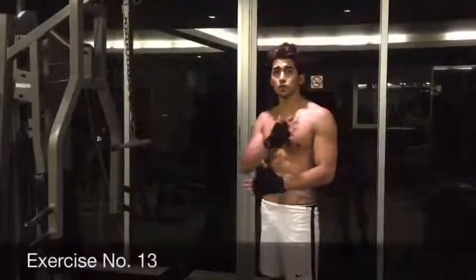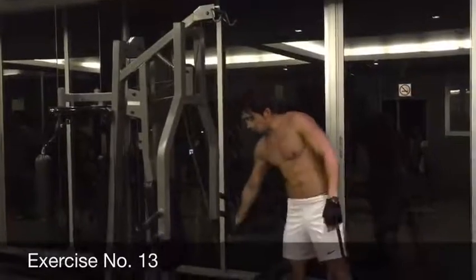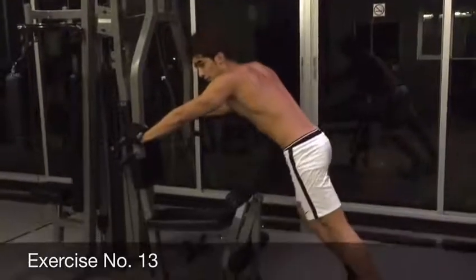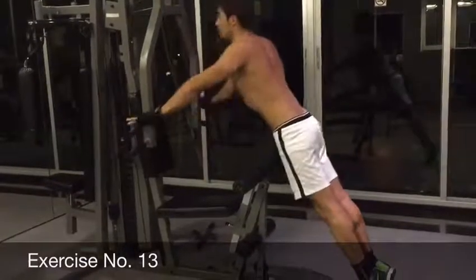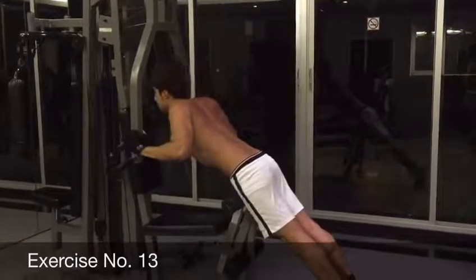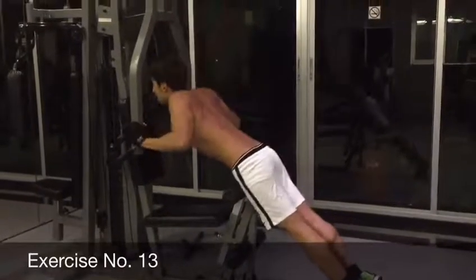Alright guys, we have another exercise — it's a chest push and at the same time a tricep exercise. We're going to open that from here. Some people doing a push-up are not going to be able to do it on the floor, so to help more, we're going to do it on the machine. Stand straight and bring yourself down. 1, 2, 3, 4, 5, 6, 7, 8, 9, and 10.